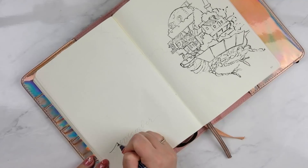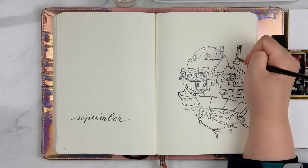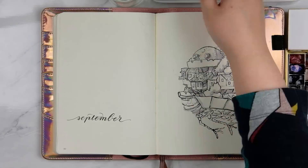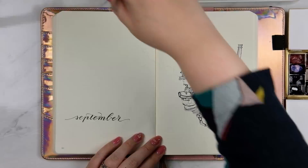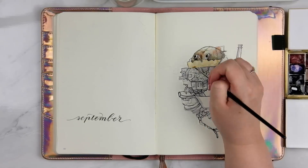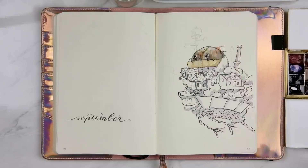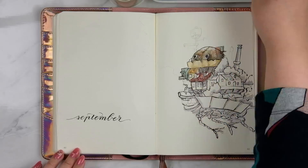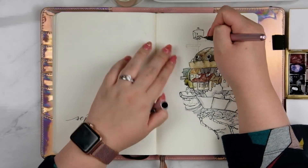So this month I've attempted Studio Ghibli and I started with probably what I thought was the most difficult, which is Howl's Moving Castle, and I'm quite pleased with how it turned out. I'm doing everything again in my Leuchtturm 1917 notebook and I still really enjoy using it for watercolor. I started each spread with the Pentel pocket brush pen, doing the line work first.